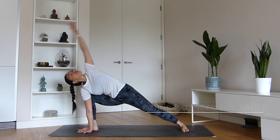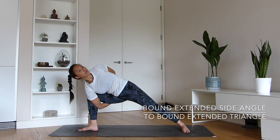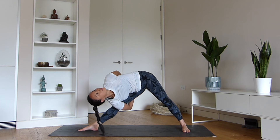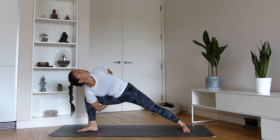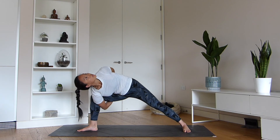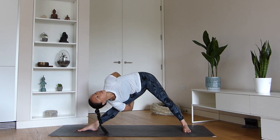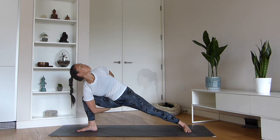This transition is bound extended side angle, where you grab hold of the fingers behind you and then extend your front hamstring and move into bound triangle. So you're going to bend the knee and then extend the leg. Remember, if you find difficulty reaching your fingers from behind, use the strap. Remember, it's not a wedgie bind — your hands are directly behind your back rather than at the glutes.